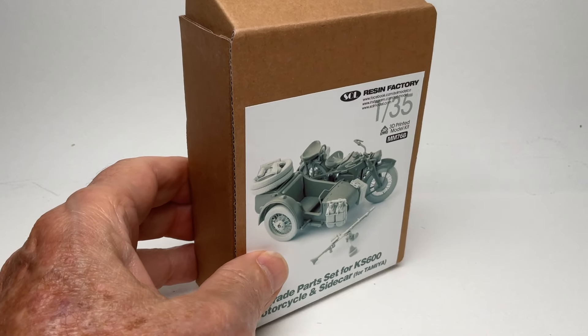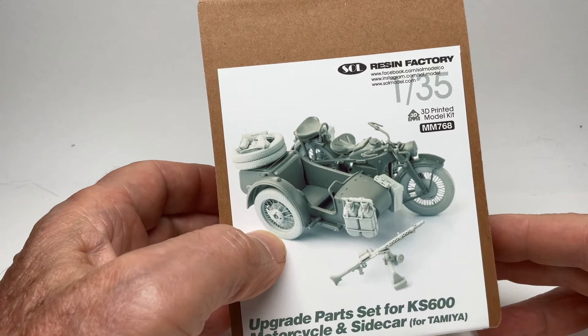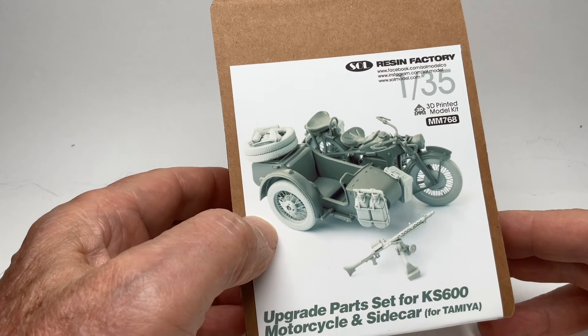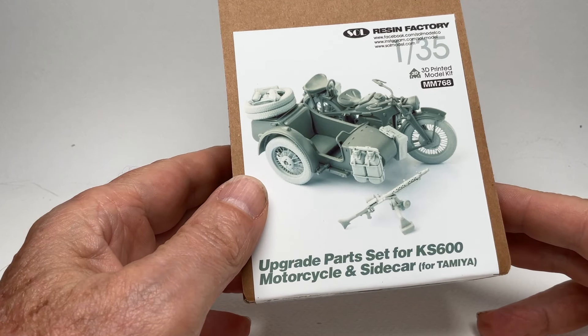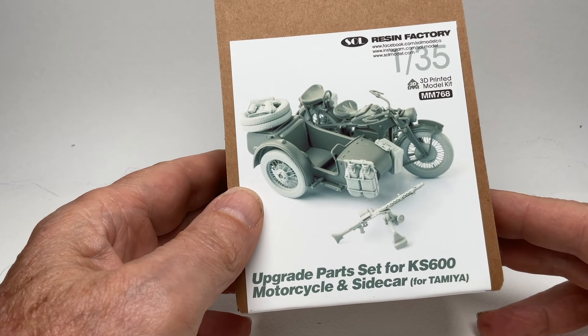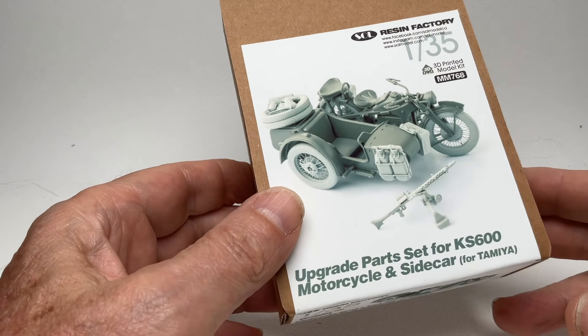Breaking the action here from what I'm working on because I just got this in the mail. This is from the Seoul Resin Factory and it's an upgrade set for the KS 600 — a motorcycle with a sidecar. It's a new kit, 3D printed, and I saw it advertised on social media.